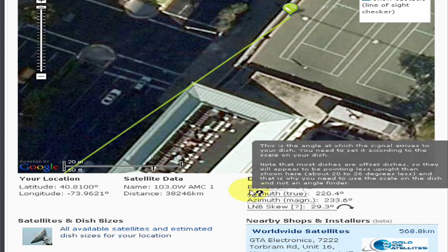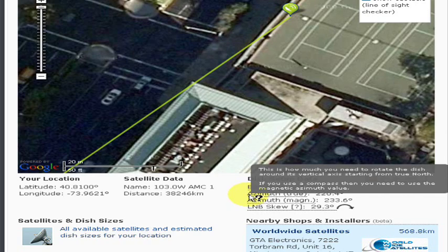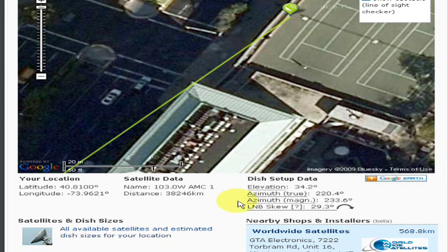Please note that if you are using a compass to align the antenna you will need to use the magnetic azimuth value instead, because of the magnetic correction required for your area. Happy alignment!